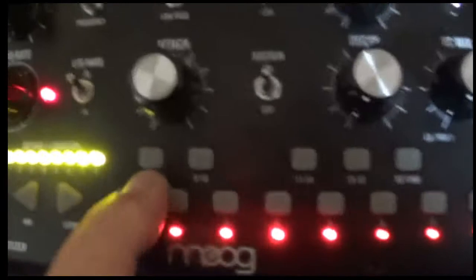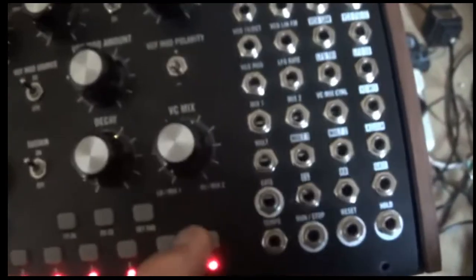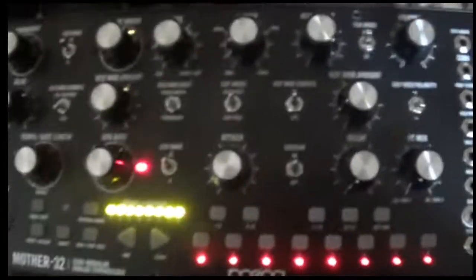They are non-responsive. But if I plug it into an amp, you might get some sounds out of it. So I'm going to try that next!